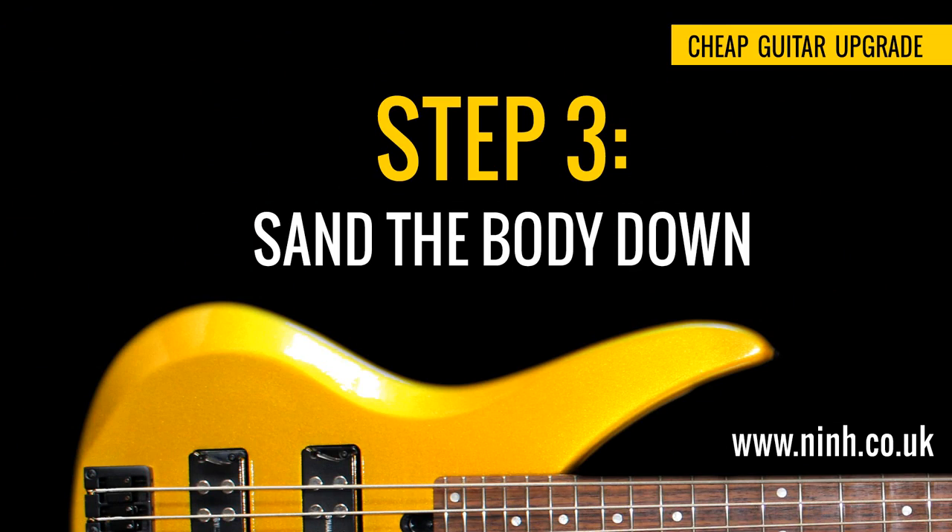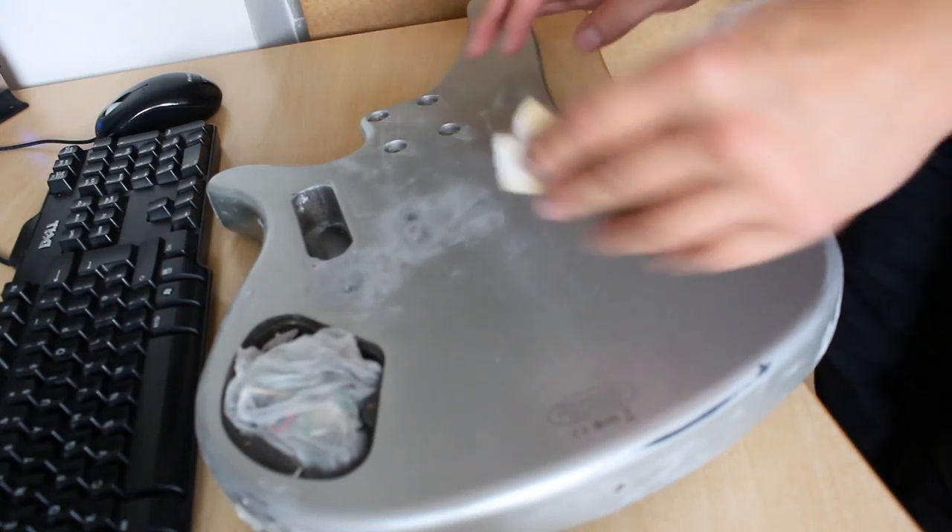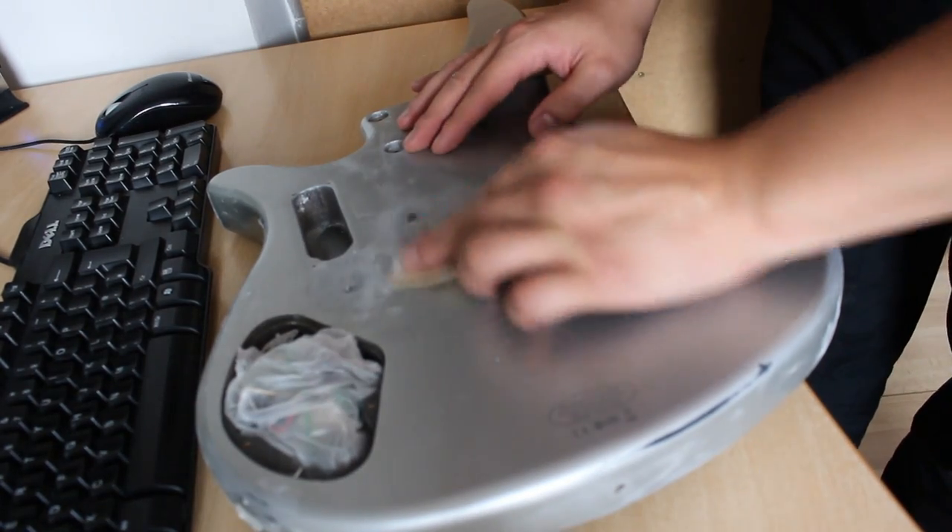Step 3: Sand the body down. To get the best possible finish and sound out of your guitar, you'll want to sand it down until you reach bare wood.